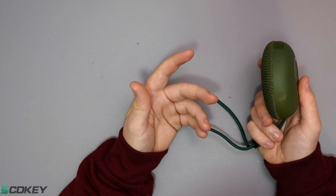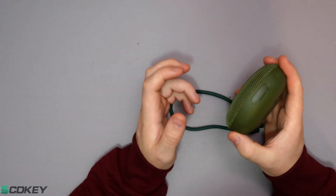So what we need to do now is actually test it to see what it sounds like. First of all, let's turn it on and see if it's got any battery life in it.